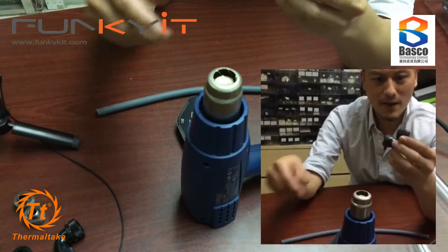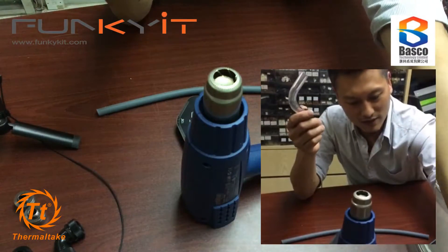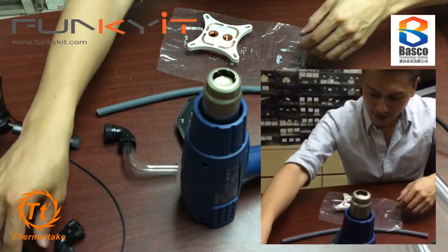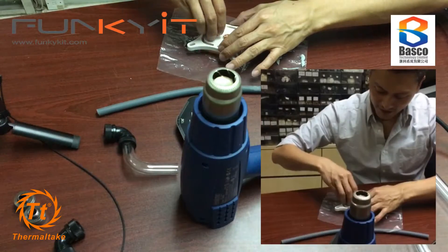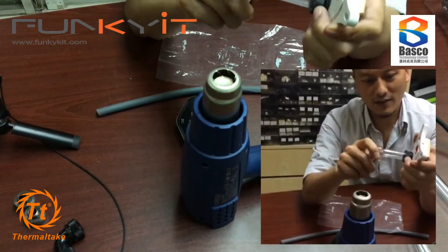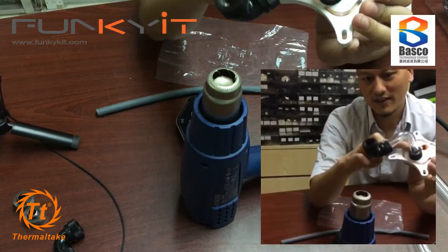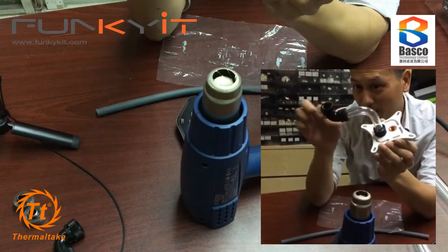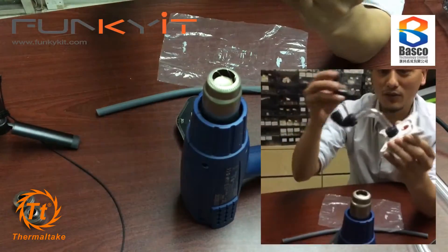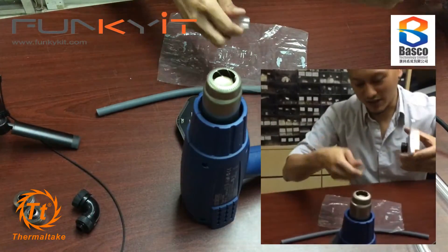Here's my water block. I can fit a compression fitting right here on the water block and put that in and screw it tight - so I have a bend within a bend, another bend, another bend. You can have all different types of combinations depending on how you want your water rig set up.